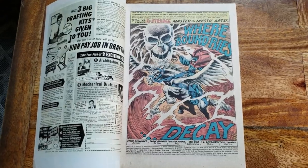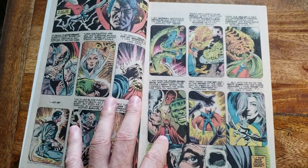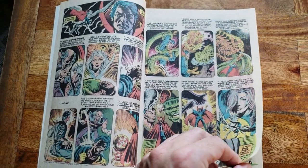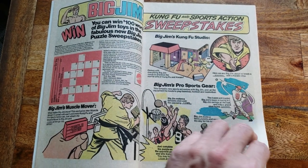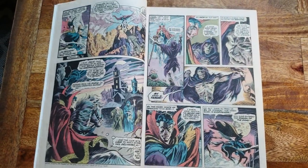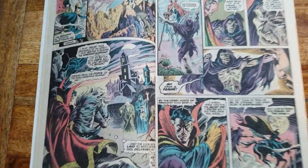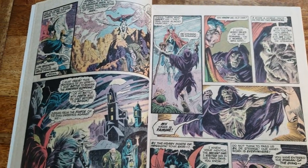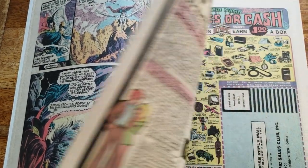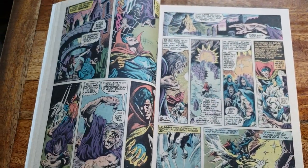What's interesting about this book is, I'm going to be honest with you, I didn't even know it was in here. I have most of the Silver Age and Bronze Age run, not so much the Copper run — it got kind of weird back then. But if you look at this, the Frank Bruner run has some of the most iconic covers as well.